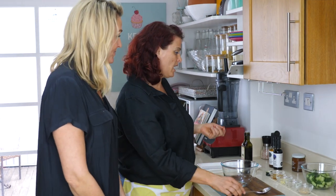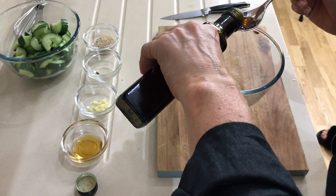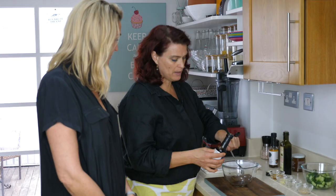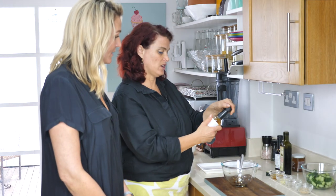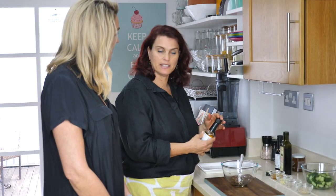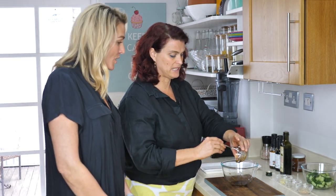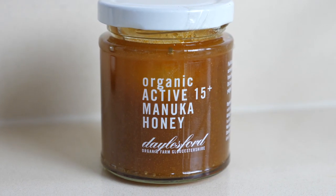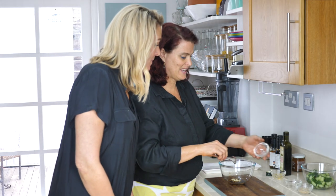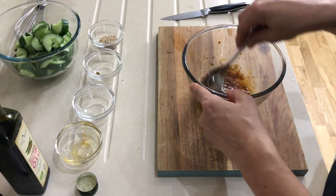Now we're making the dressing for the smacked cucumbers. It's got an Asian sort of feel to it. So: a tablespoon of sesame oil, a tablespoon of tamari sauce, and a tablespoon of brown rice vinegar. You're going to taste it to see what it needs. We're going to put a little bit of honey into it as well — about a tablespoon. All of this is organic. Remember, we try to make sure most of the stuff we use is organic. I've crushed a garlic to go in there as well. And lastly, a little bit of sesame seeds to add a bit of crunch. Give it a little bit of a mix.